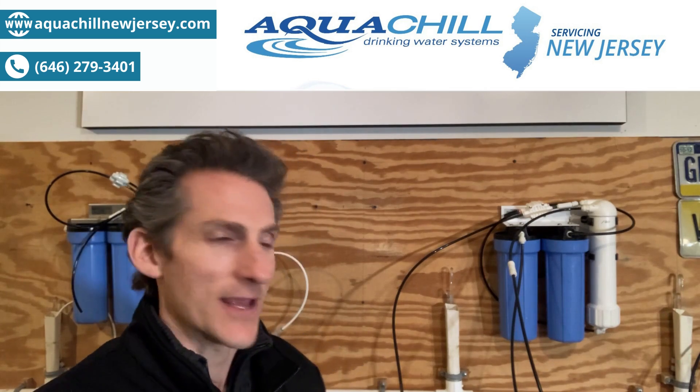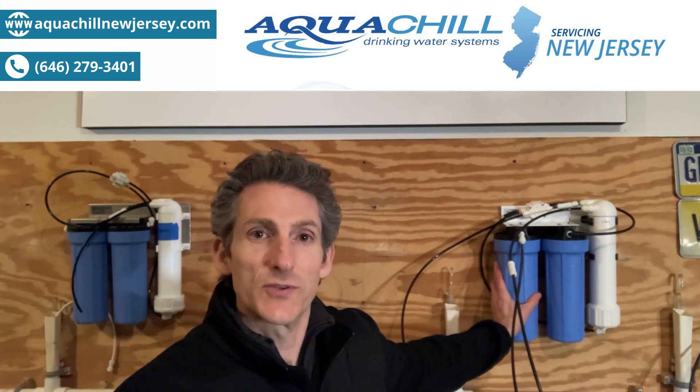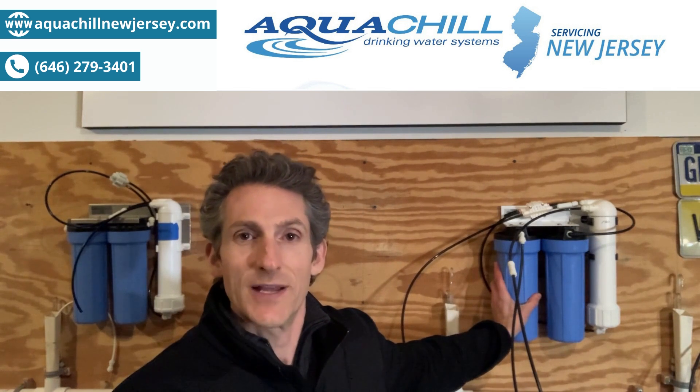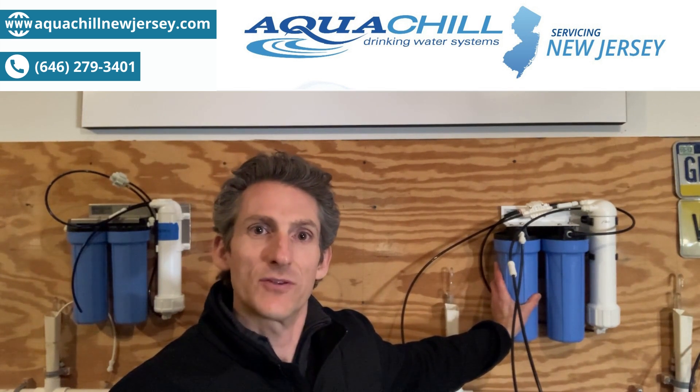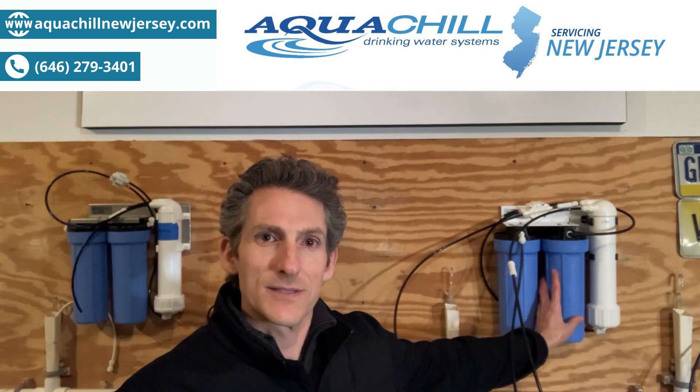Behind me is a reverse osmosis filter, and there are three filters in this. The first filter is a sediment filter that takes out the dirt and the heavy solids from your tap water. The second filter is a carbon block designed to get chemicals from your water, primarily chlorine.